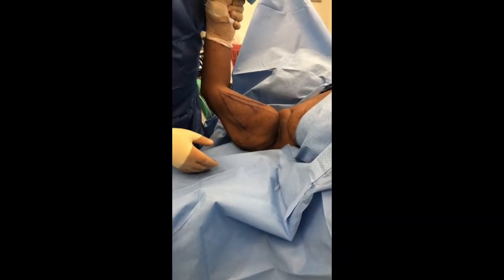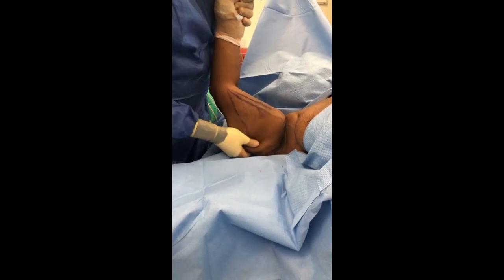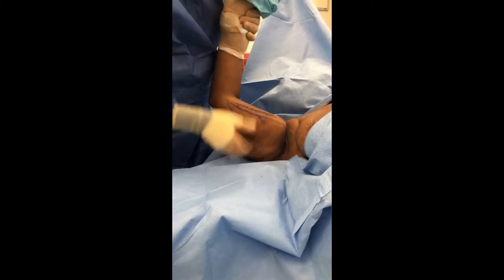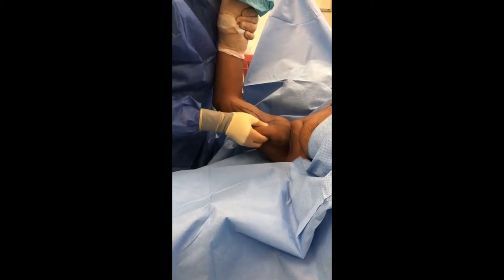Here we have a patient, and once again we always want to thank her for allowing us to do some filming today. She has a lot of excess skin on her arm — just at her elbow, her hand is up here — and you can see all of this loose-hanging skin is what we're going to remove today.